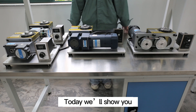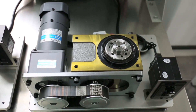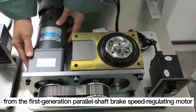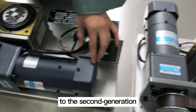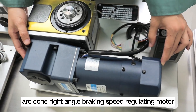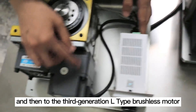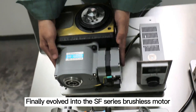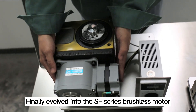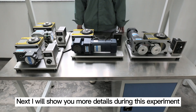Hello everyone. Today we will show you the evolution of the split motor — from the 1st generation parallel shaft brake speed regulating motor, to the 2nd generation arc-bevel rectangle braking speed regulating motor, then to the 3rd generation L-type brushless motor, and finally evolved into the SF series brushless motor. I will show you more details during this experiment.